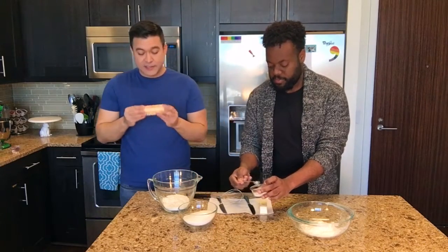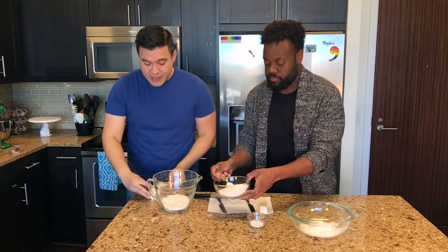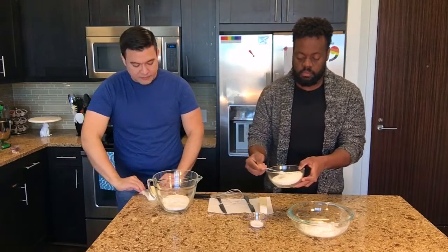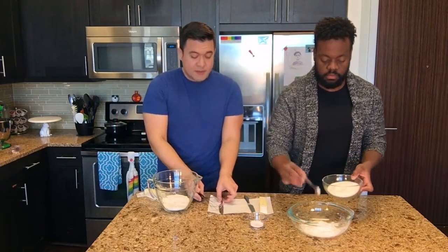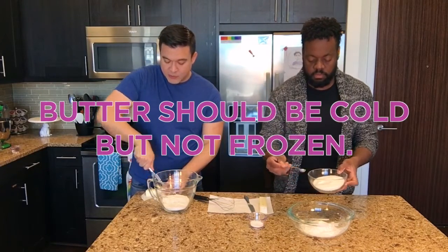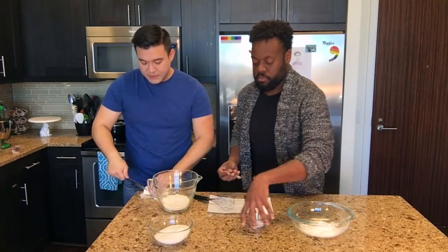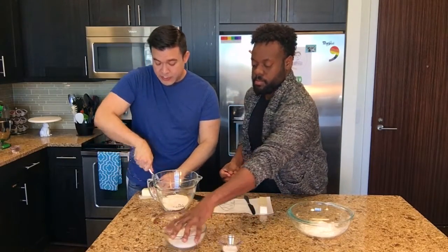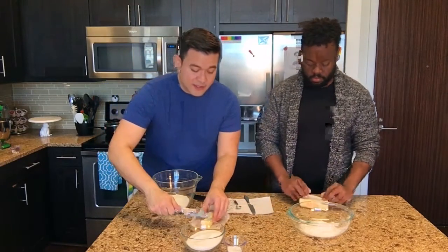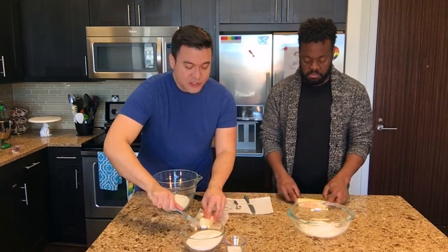I'm going to start cutting a stick of butter — it's eight tablespoons or 113 grams — and cut it into cubes so I can pop this back in the fridge, because we want our butter to be as cold as possible. The eight tablespoons is just for one pie dough. If you're making two, you can make two and separate it out, use one for later, make two pies, or make a covered pie. This is just really good pie dough.